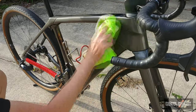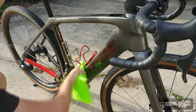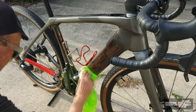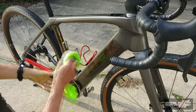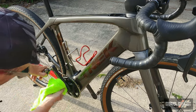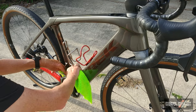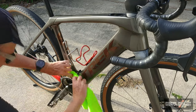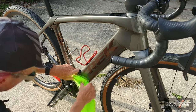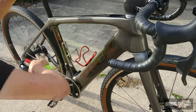Obviously this frame is built up with components, so is it going to be perfect? No. I probably should have removed the bottle cages to get all these nooks and crannies, but this is what it is for the purposes of this demonstration. You can also coat the crankset; the nooks and crannies behind the chain are a bit trickier. You really need to start off this process with a clean bike — hopefully that's obvious.